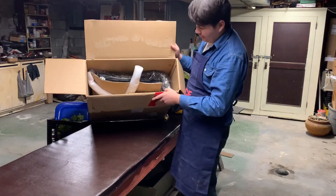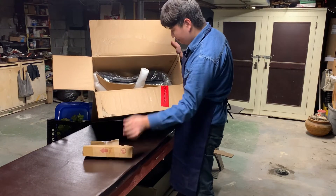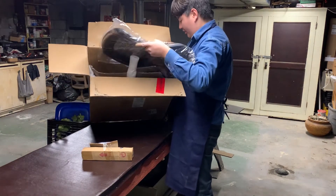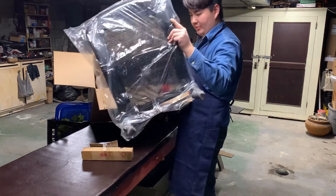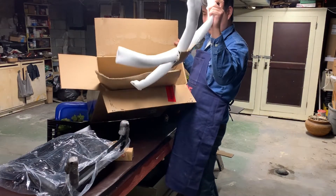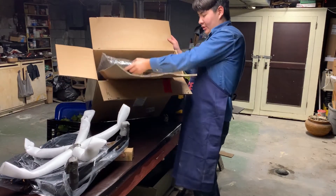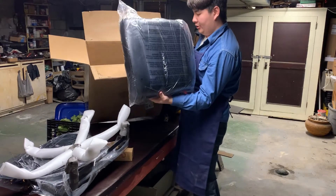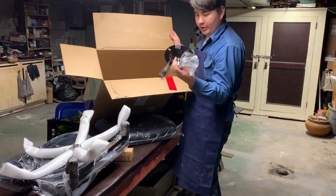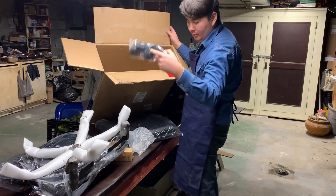So this is how the box looks when you first get it — big jumbled mess. But looks like we got a hardware kit. This is the top of the chair, this is the rolling feet part, this is where my butt's going, and looks like we got a few other hardware pieces and the wheels.